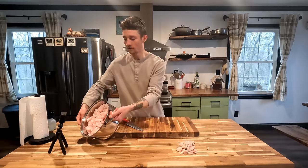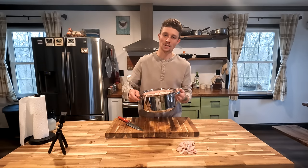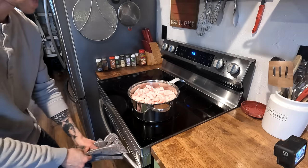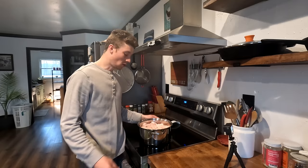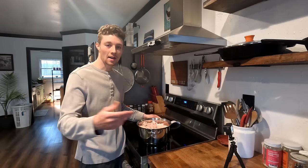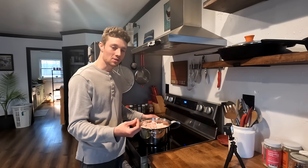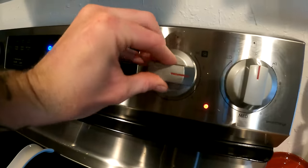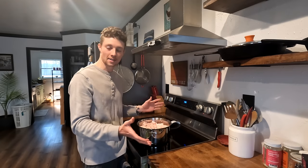Now we've got our full pot of pig fat — this is the leaf lard — and we're going to throw this on the stove. We're going to add about a half cup of water to get it started. Don't worry about the water — it's not going to mix in, it's actually going to evaporate out as we cook for eight to ten hours. What you'll be left with is a really nice liquid fat. We are not going to put a lid on this because we want that water to evaporate. If you put a lid on it, you'll get condensation, and that's not what we want.